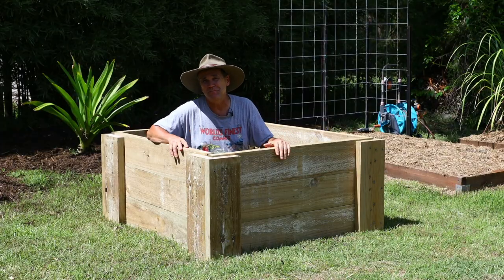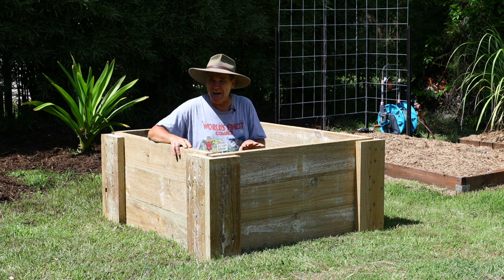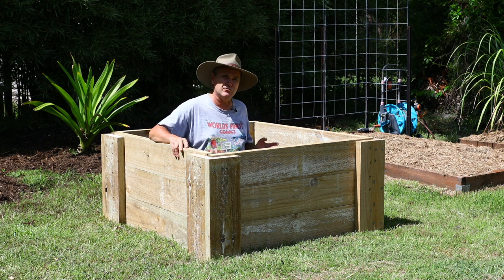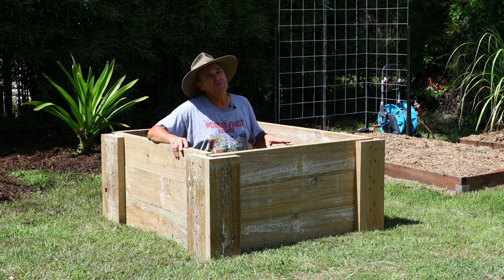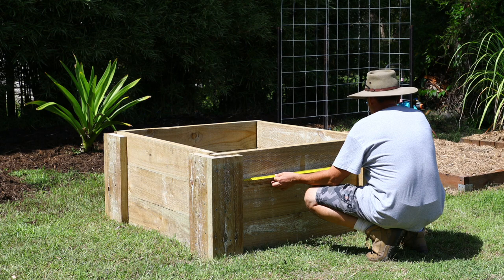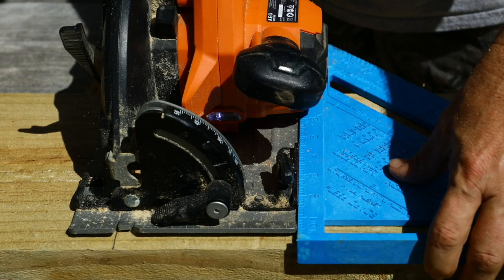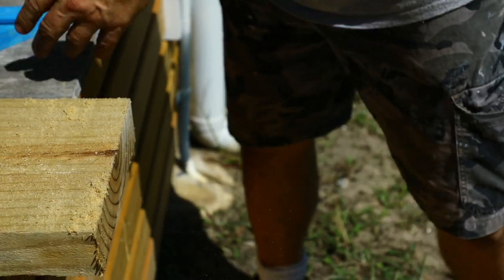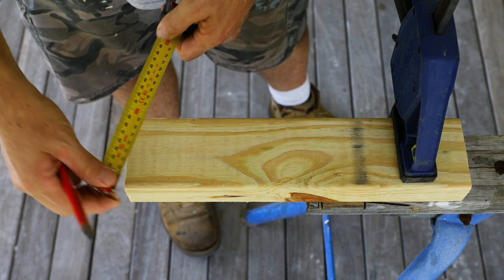This bed is going to have seating built in, and the best time to do that is now while you still have full access to the inside for putting screws through to support the seating. You could put seats all the way around if you wanted, but I'm just putting mine on two faces. Measure the distance of the face between the corner blocks where you plan to add seats. From a 1200 millimeter sleeper length, cut two pieces to size for each seat.